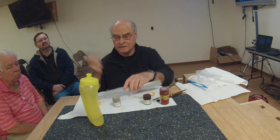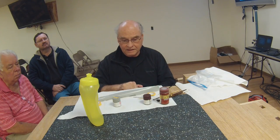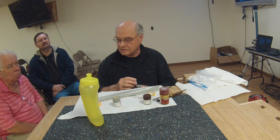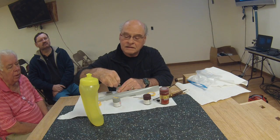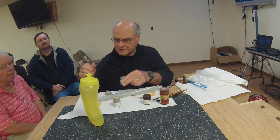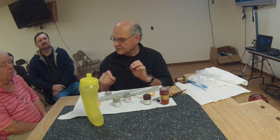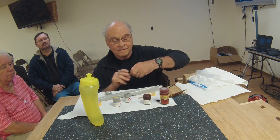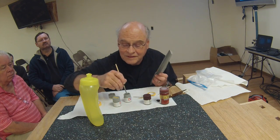Once the model is completely built, there's going to be some streaking on the paint just by the nature of hand painting. I spray some dull coat over it - Testors dull coat or something like that - and take it outside. It gives a sort of pitted appearance, like spray drops, and gets rid of a lot of the streaking.